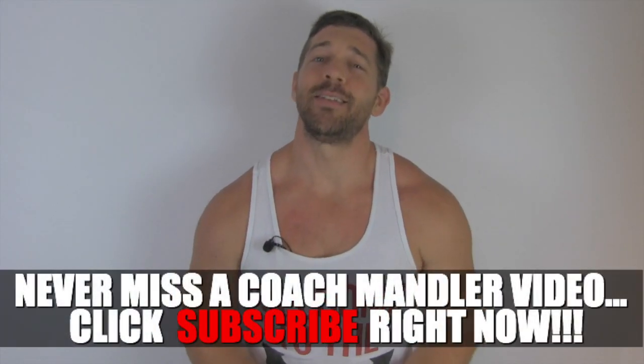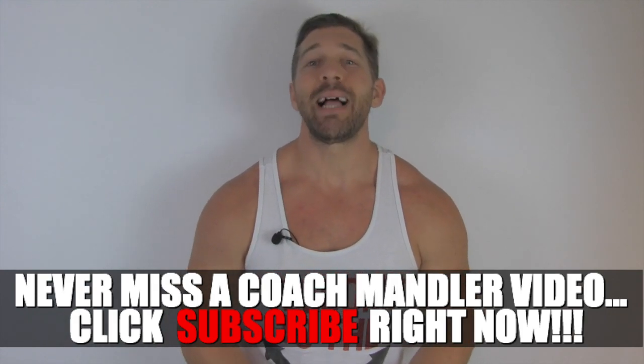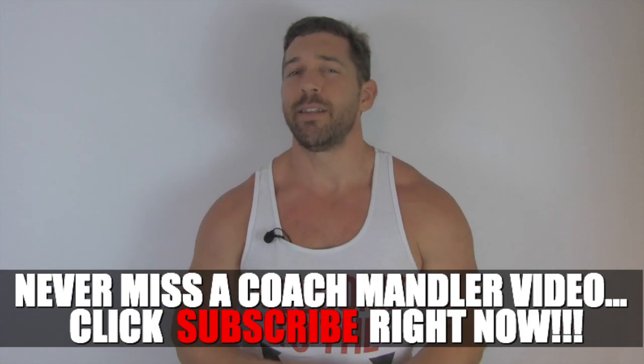Hey man, thank you so much for checking out today's quick training video. If you enjoyed it, please let me know by leaving a thumbs up and subscribing to the channel for more just like it in the future.